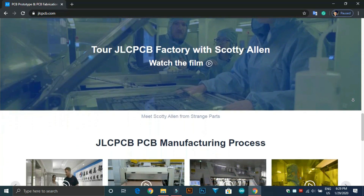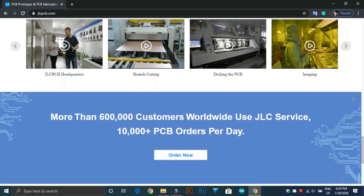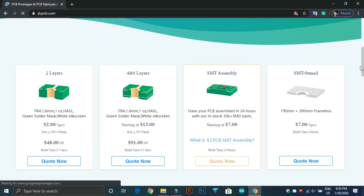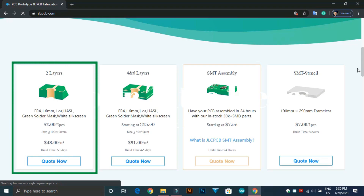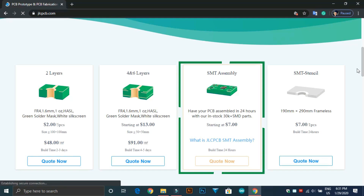JLCPCB produces high-quality PCB with best price both for prototype and small batch. Here you can buy two layers any color PCB only for $2. You can also buy four and six layers PCB at very affordable price point. They've also launched their SMT assembly service with over 30,000 SMT parts.